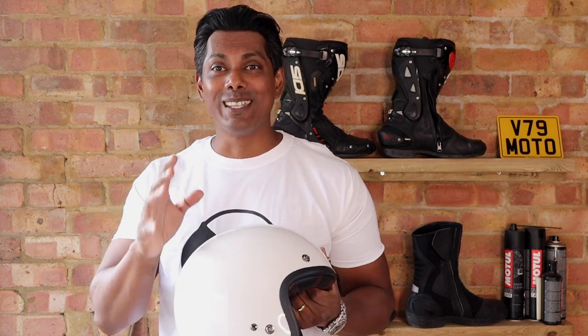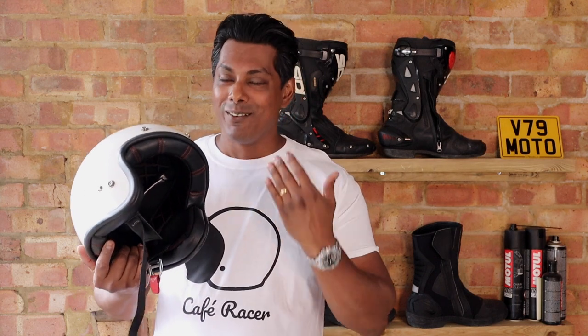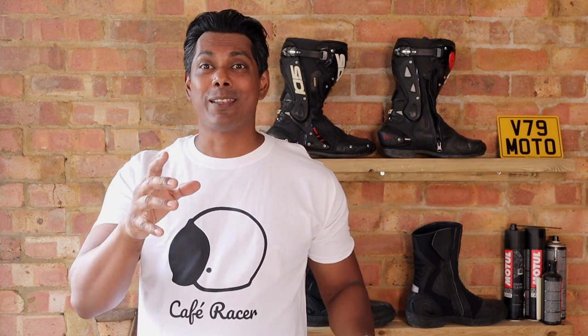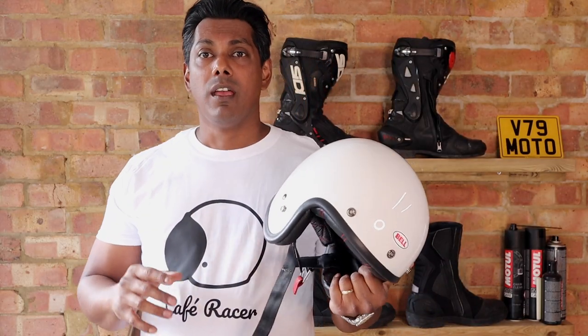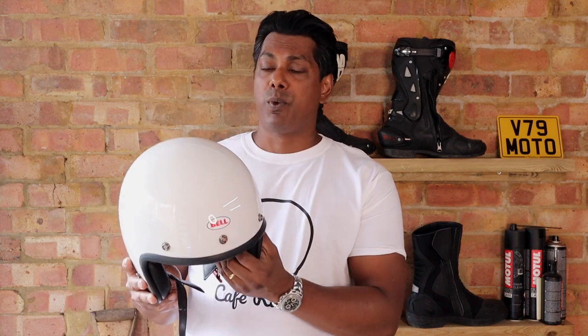Hi guys, welcome back to the channel. Today I'm revisiting the Bell Custom 500 helmet. The reason I'm already laughing is because I've been doing this take a few times because I couldn't get the name straight — that's my dyslexia. The reason I'm doing this is because the previous video I did on it was quite brief, just talking about my first impressions.